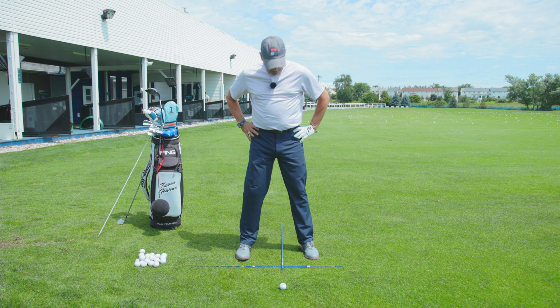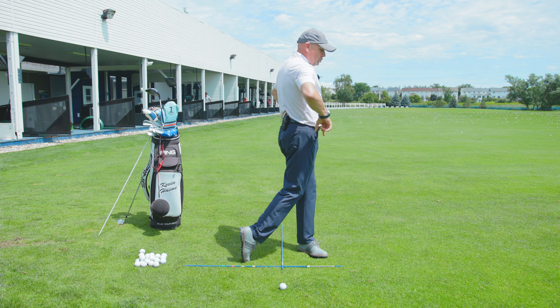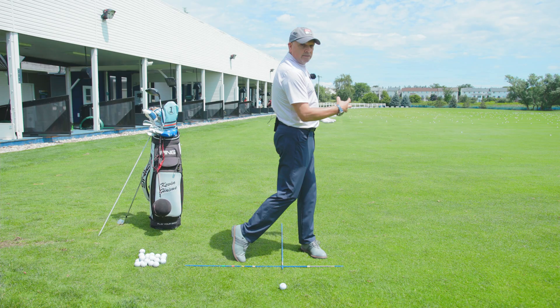Your front foot shouldn't be square unless you're really flexible. If I try to release with a square front foot, I can't get my right hip up to my left hip and may hit the ball to the right. As I open the foot a little bit, it allows me to release and finish perpendicular to where I started — great balance and a great finish. If I over-rotate the foot, I may spin and pull the ball. Back foot always square; front foot set at an angle that your flexibility finishes you in balance.